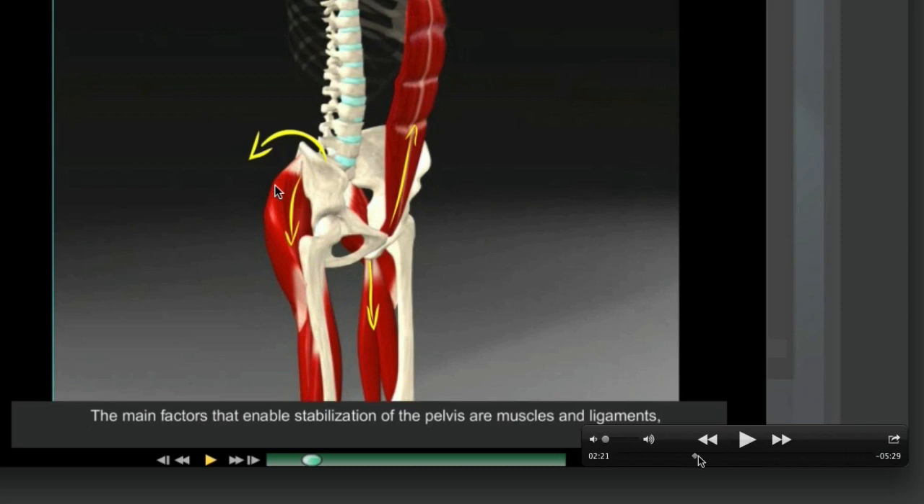We improve how you breathe — you're going to breathe better that night. You're going to sleep better for 6, 7, 8, 9 hours. And this is all having a positive impact on your running.